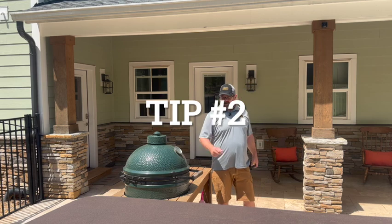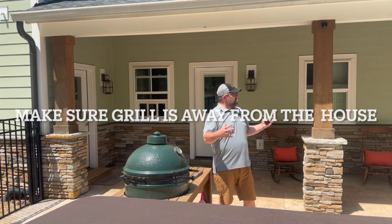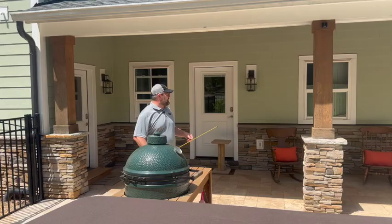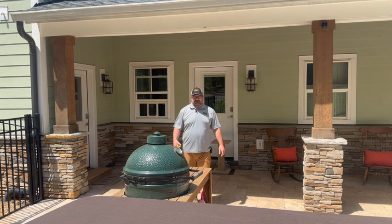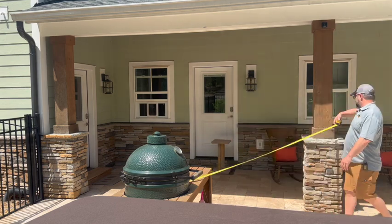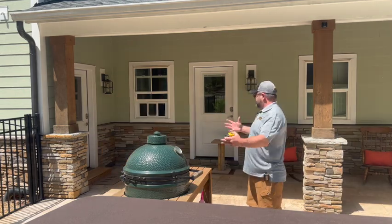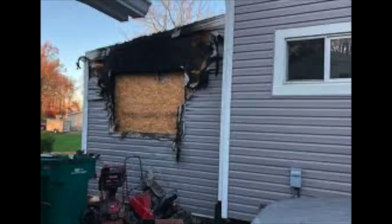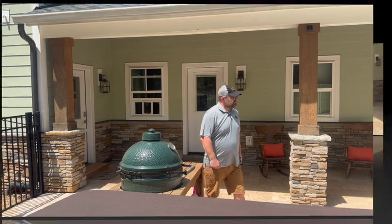Tip number two: now that we know we grill outside and not inside, we want to make sure that any grill we use is away from our house and away from any structure. Most recommendations I've seen say to try to be ten feet away from the house. We're much more than that from the house itself, but pretty close to these columns here — sitting at about nine feet from that. Grill outside and make sure your grill is away from structures or any combustible things.